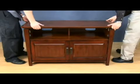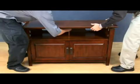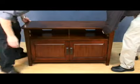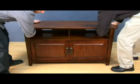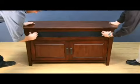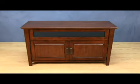The top shelf can accommodate TVs up to 52 inches and can hold up to 125 pounds. Your center channel speaker can be hidden behind a wood-framed speaker cloth door, which also installs in seconds.